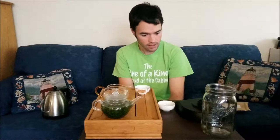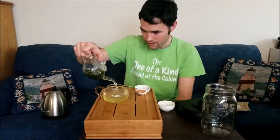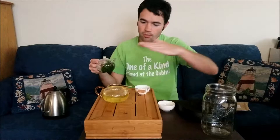We are now at 58, 59 — and pour. Because it's broken leaf, some of it makes its way through the filter. Eventually I'll get one of those fancy Japanese pots that they use. I don't remember the name, but I imagine that'll help minimize the leaf that comes out.